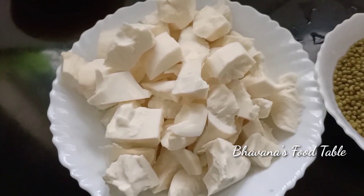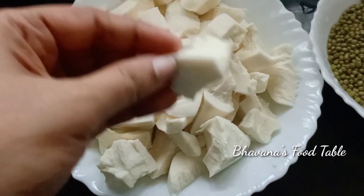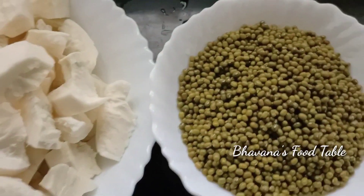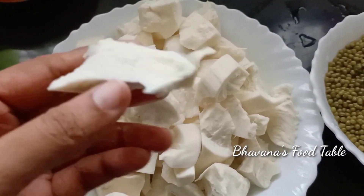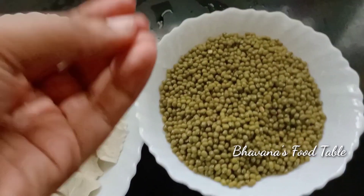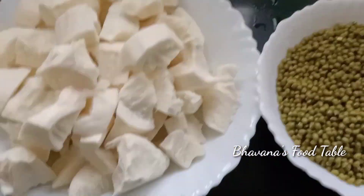We are ready to put the ingredients in. You can add a cup of ingredients and put it in. Then we add all the ingredients together and mix them in.